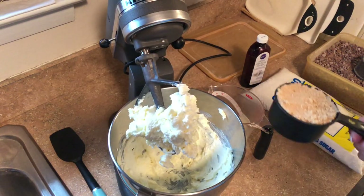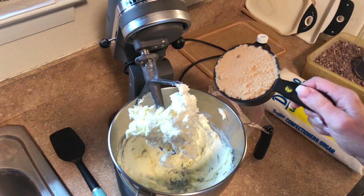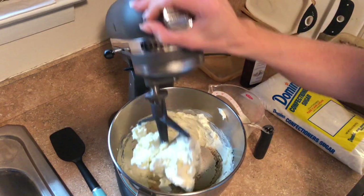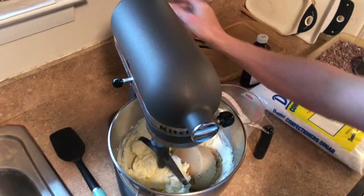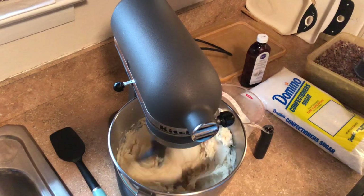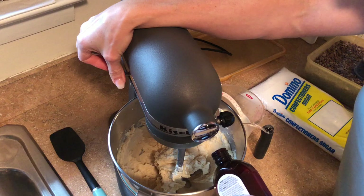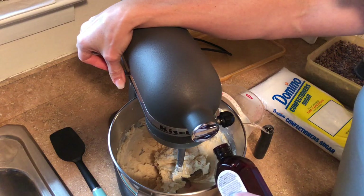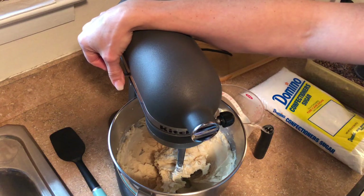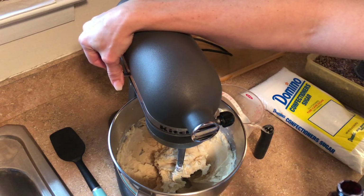Once the butter and cream cheese are blended together, I'm going to add the cup of brown sugar — this is packed brown sugar, you always pack the brown sugar. Then I'm going to add about two teaspoons of vanilla; I always eyeball it, it could be like a tablespoon, whatever — the vanilla tastes good. So I'd say between two teaspoons and a tablespoon of vanilla, then mix it together.